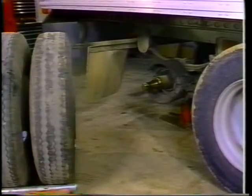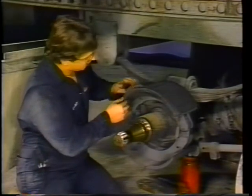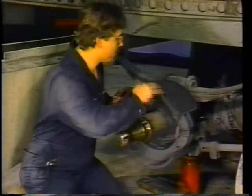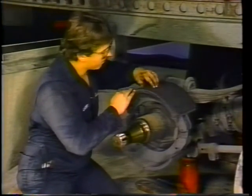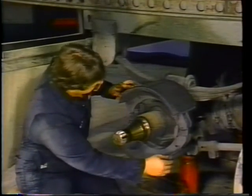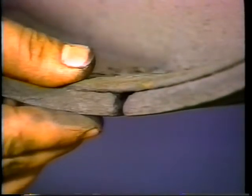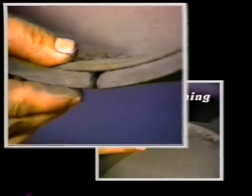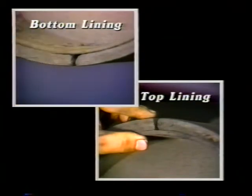Now, for the brake inspection. Inspect the brake shoes for wear. Notice the condition of the brake lining and pay close attention to its wear pattern. The wear pattern will match that of the brake drum. Inspect the worn linings — are the bottom shoe linings thinner or more worn out than the top shoe linings? This indicates the camshaft or camshaft bushings are worn out and need to be replaced.